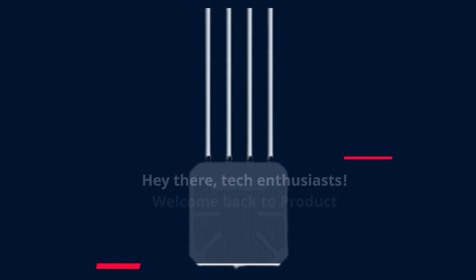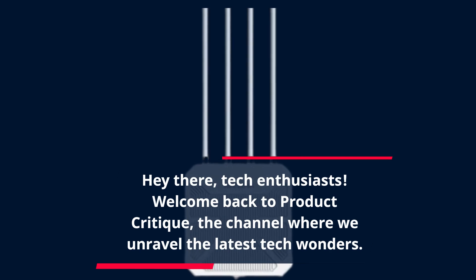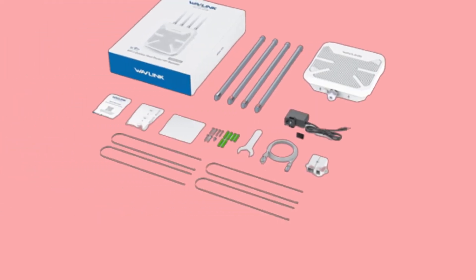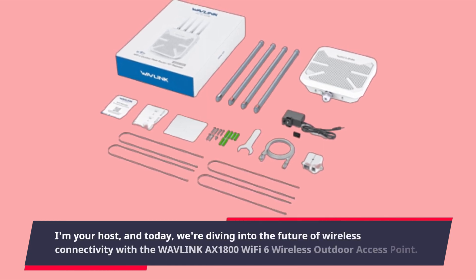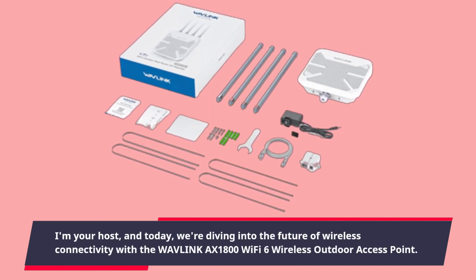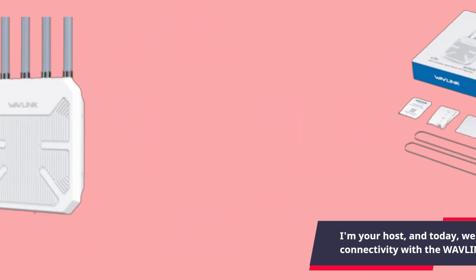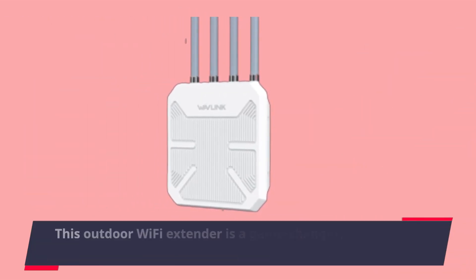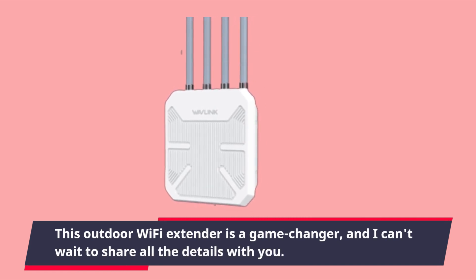Hey there, tech enthusiasts! Welcome back to Product Critique, the channel where we unravel the latest tech wonders. I'm your host, and today we're diving into the future of wireless connectivity with the Wavelength AX1800 Wi-Fi 6 Wireless Outdoor Access Point. This outdoor Wi-Fi extender is a game changer, and I can't wait to share all the details with you.